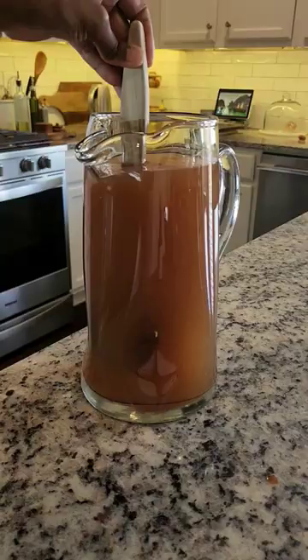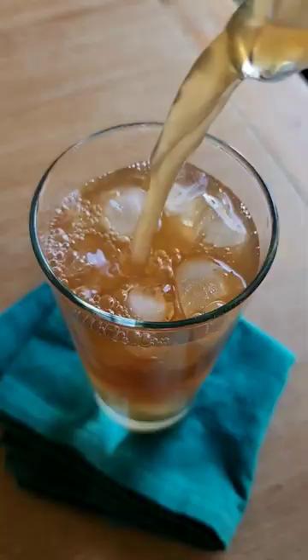Give it a good stir and chill. Serve this over ice — this is so good.